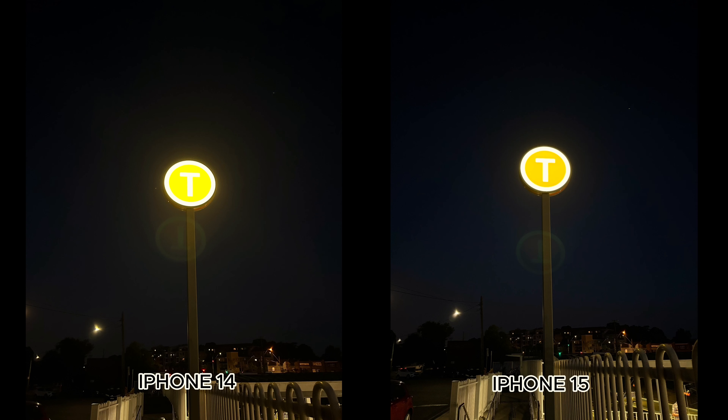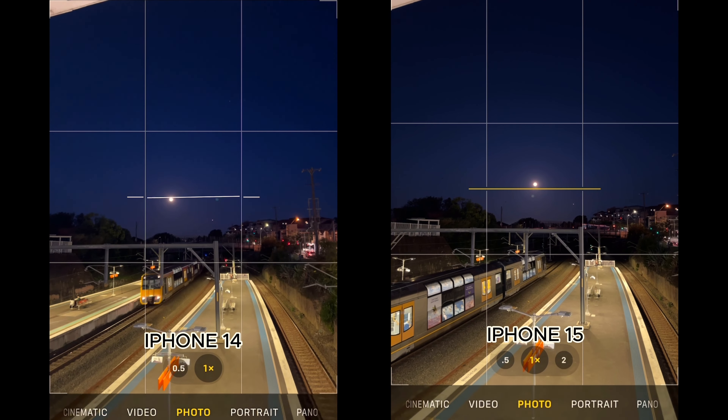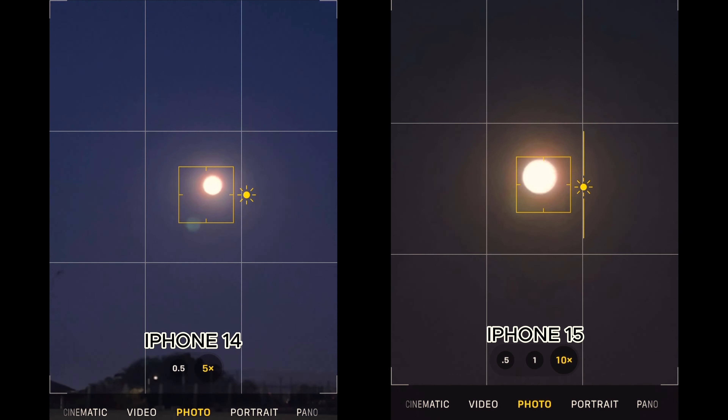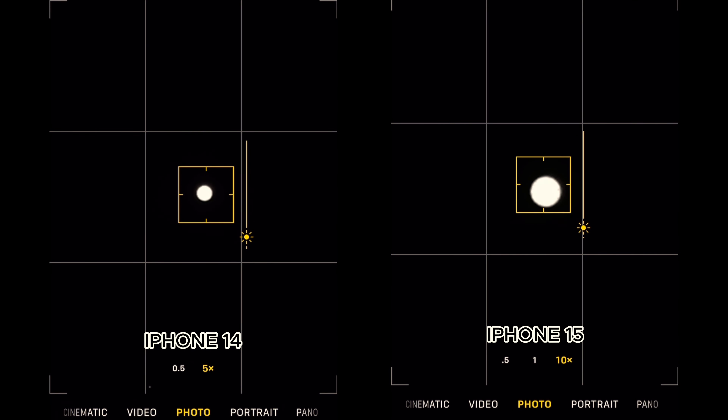In a harsh low-light scenario, I tried to get a photo of the moon. It's not Galaxy S23 Ultra-level moon shots, but the iPhone 14 is just hopeless while the iPhone 15 actually gets there — not perfectly, but at least you don't just see a dot in the sky. So the 15 gets the win there. Overall, is it worth the upgrade? I can easily say the iPhone 15 is the best upgrade to the normal series.